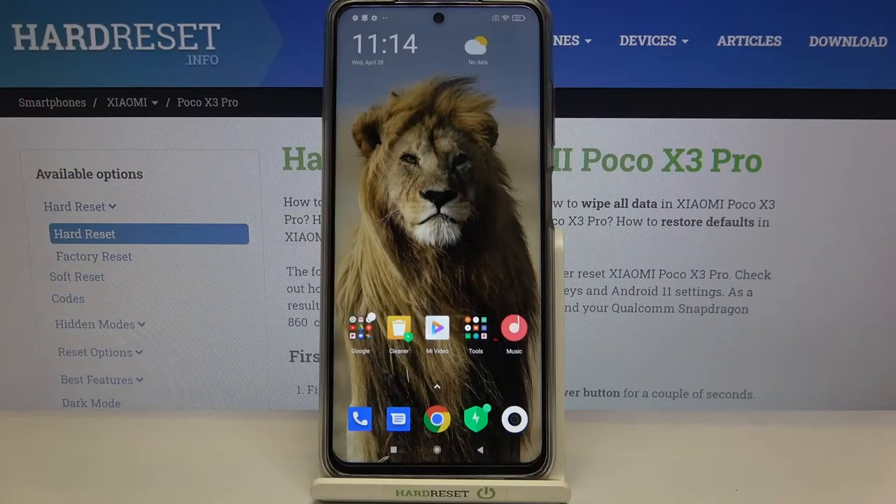Hi everyone, here with the POCO X3 Pro. Let me share with you how to enable, how to activate the camera leveler on this device.